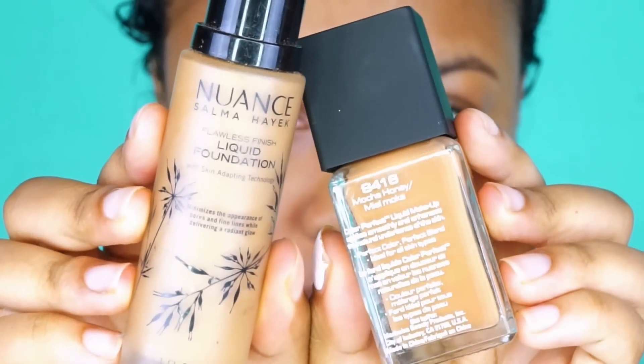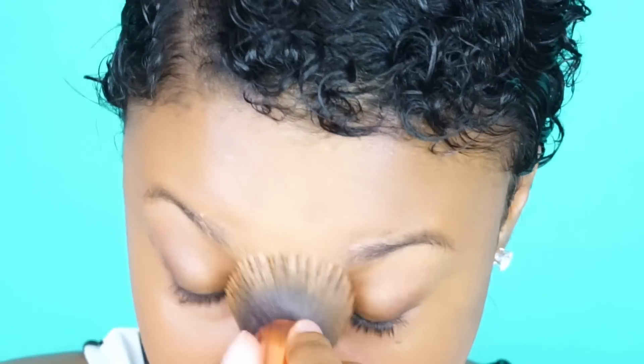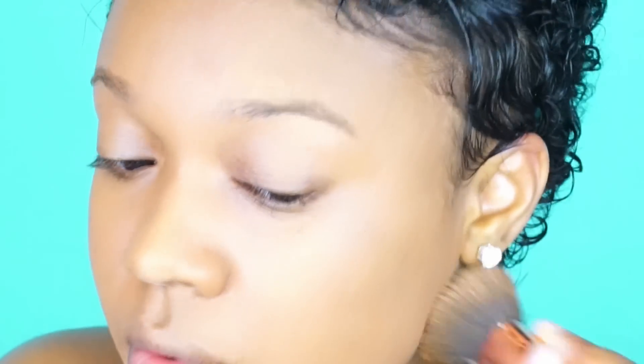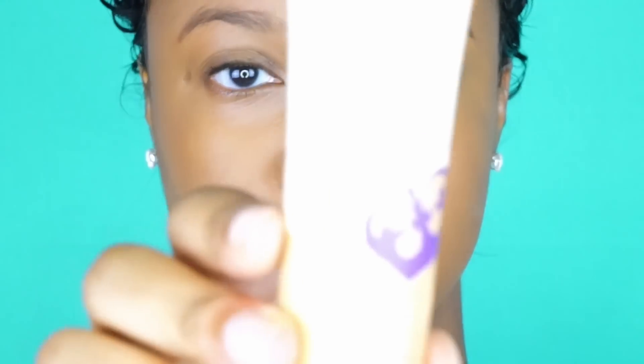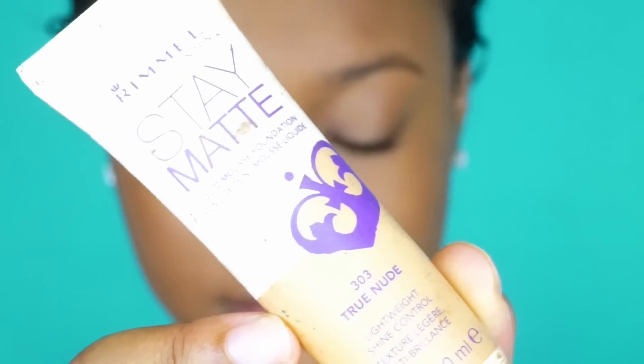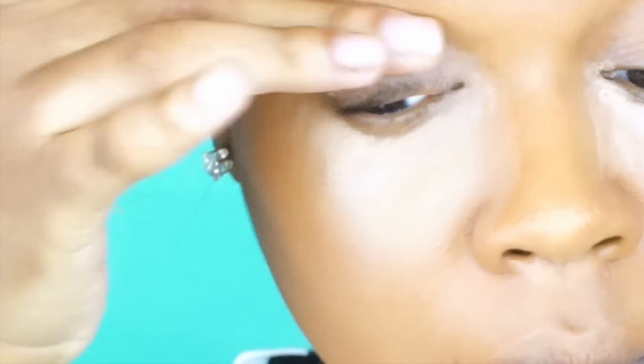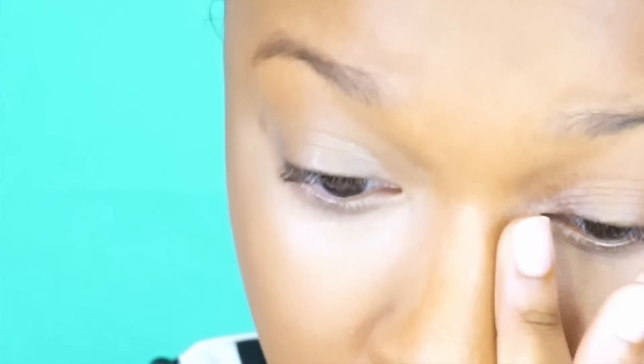Next I'm going to mix my Nuance Medium Deep Warm Foundation with my Black Radiance Mocha Honey. I love the combination of these two. I'm using a kabuki brush to apply that and I'm actually not going to set my face with any all over setting powder — you can do this if you want but I feel like it's a lot more lightweight without it. I'm also using my Rimmel Stay Matte Liquid Mousse Foundation in the color True Nude under my eyes and on my eyelid, blending that with my finger to warm up the product and have more control over the blend.